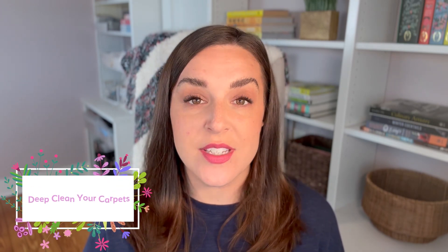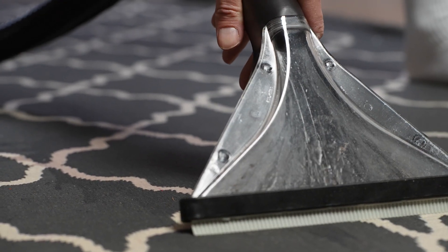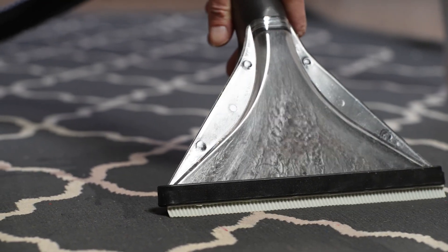A vendor for inside your home that we love to bring in during the spring season is someone to deep clean your carpets. Just like we mentioned with your mattress, that is an area of your home that is highly used and not always cleaned and sanitized. There are many options out there if you would like to deep clean your carpets yourself — we will leave some of our favorite options in the description box below if you are committed to purchasing your own carpet cleaner. If this is something you would like to hand off to a professional, get on their schedule now to get all of the rugs and carpets in your home professionally cleaned and sanitized as we head into spring.